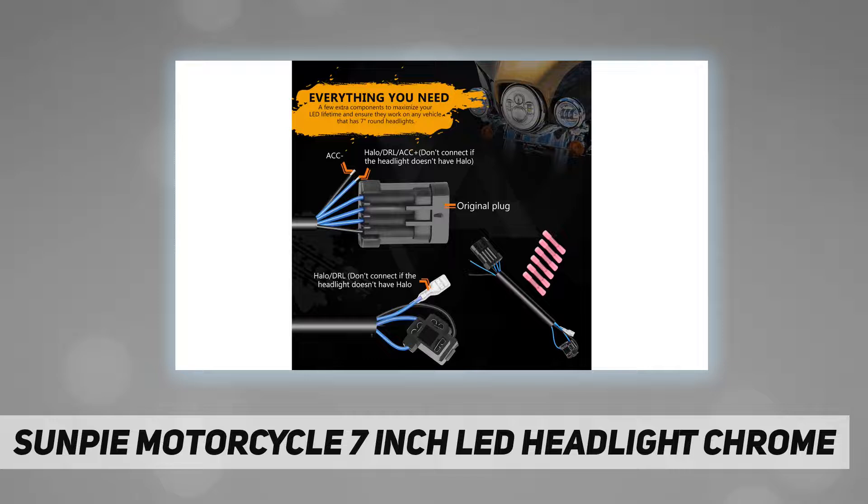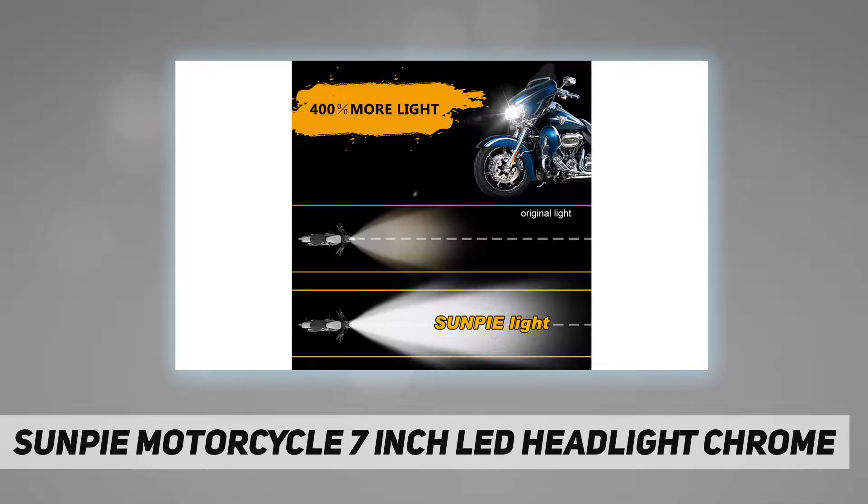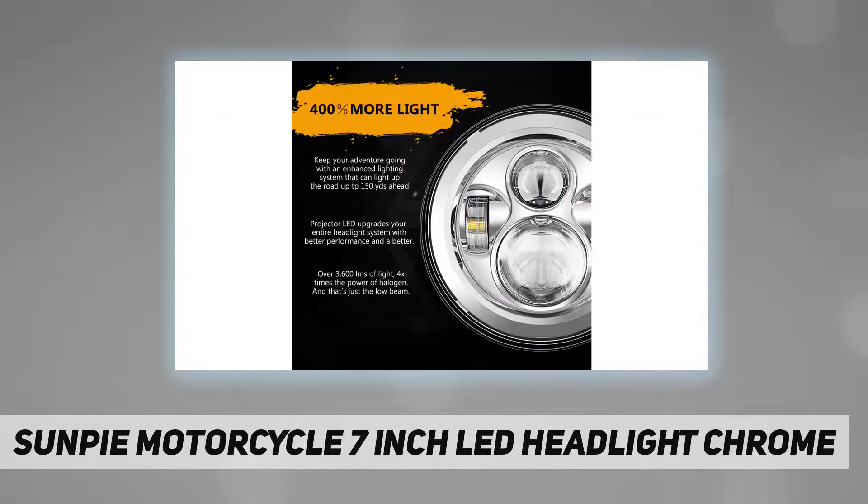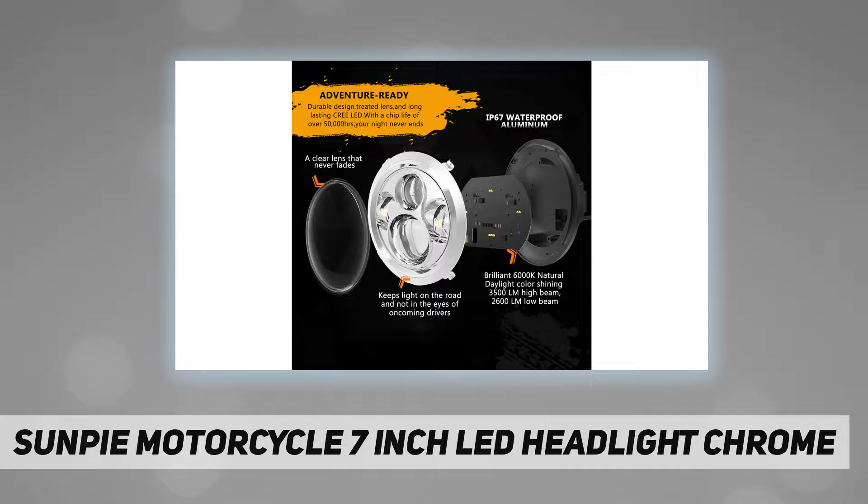Plug and play, easy to install. IP67 waterproof, anti-shock and vibration. Lamp assembly mounts directly into existing housings — no need to worry about moisture getting inside the headlights when driving in rainy days or off-road conditions.